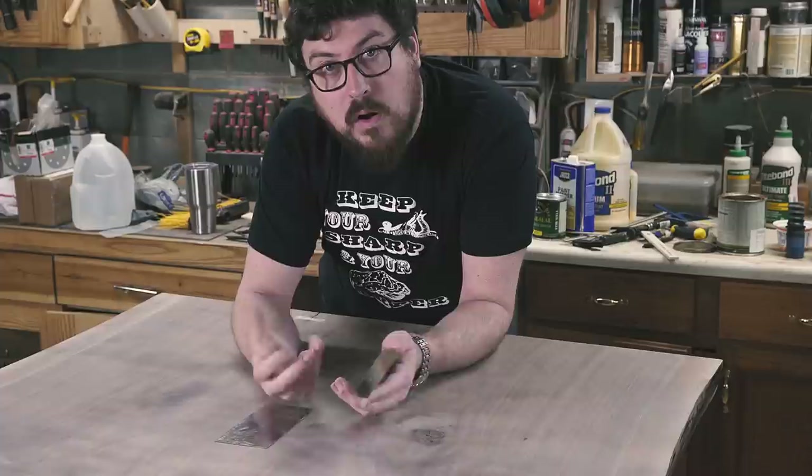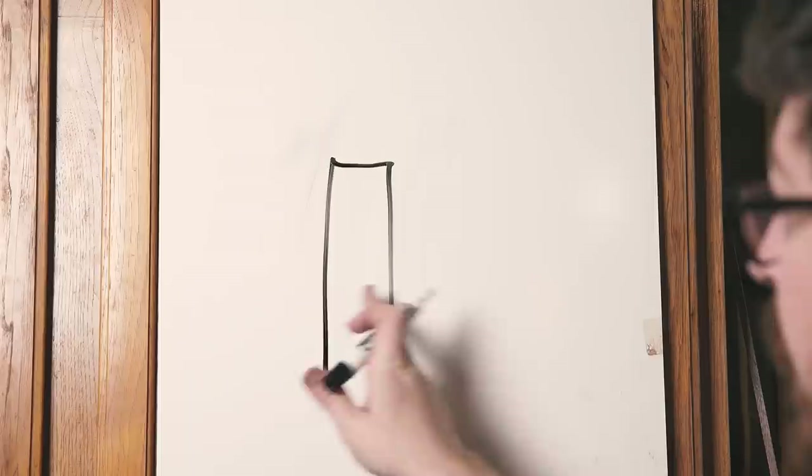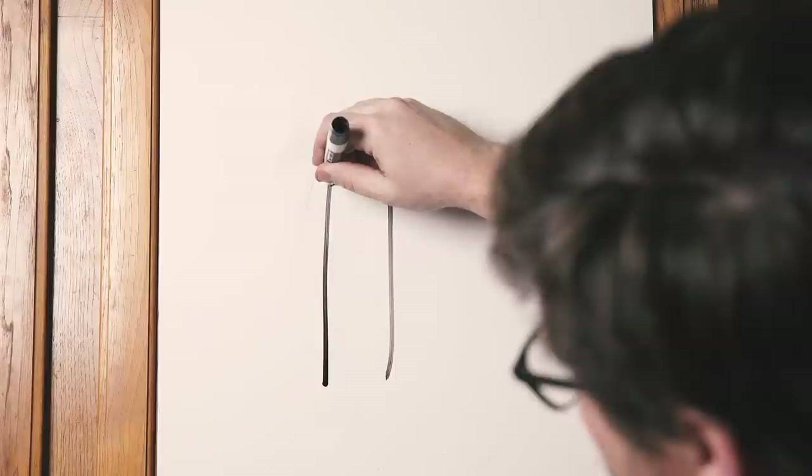To understand how a card scraper works we need to do a little art. If you look at the profile of the card scraper unsharpened, it would look like that — it's just square. This is just the thickness of the metal with no edge. Now when you use a burnisher — a burnisher is just a steel that is harder than the steel that the card scraper is made out of — as you burnish that edge, the steel actually kind of mushrooms out and gets pushed out like that.